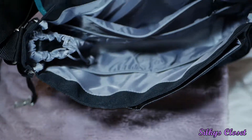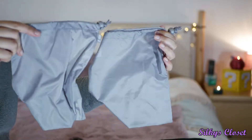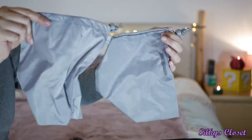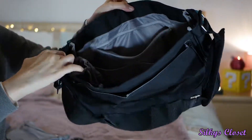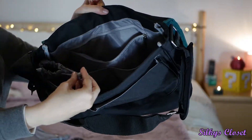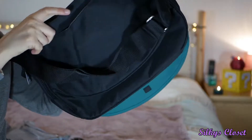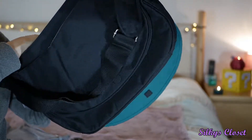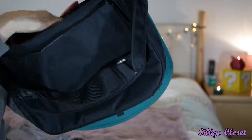Inside the bag it comes with two of these messy pouches — drawstring ones — so you can keep your rubbish and used nappies in. It has an attached bottle holder here where you can put your milk in — a drawstring one. There are two more pockets here and it's quite big as well. Another two pockets here, a big compartment, and a zip pocket in the back.